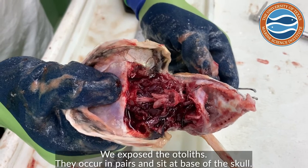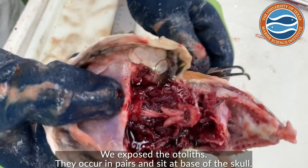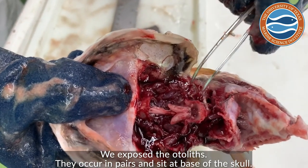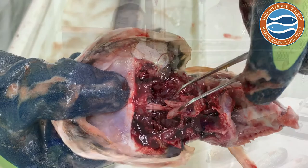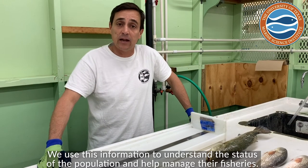We made the incision and then broke open the skull to expose the otoliths, which you can see right here. They occur in pairs and sit right at the base of the skull. This information helps us understand the status of the population and manage the fishery effectively.